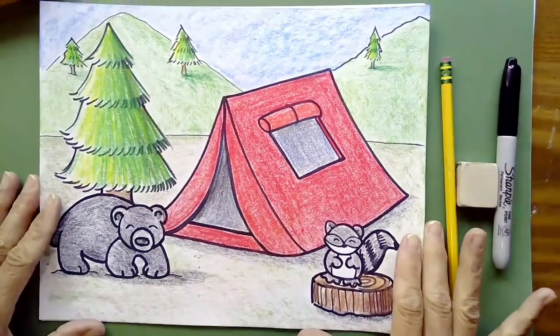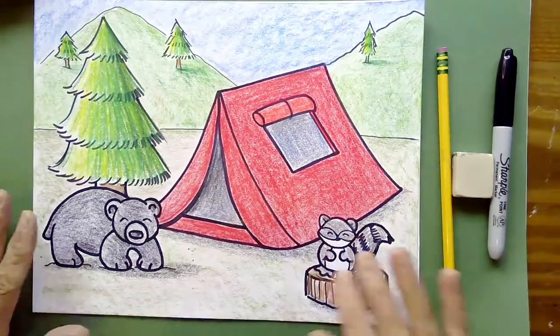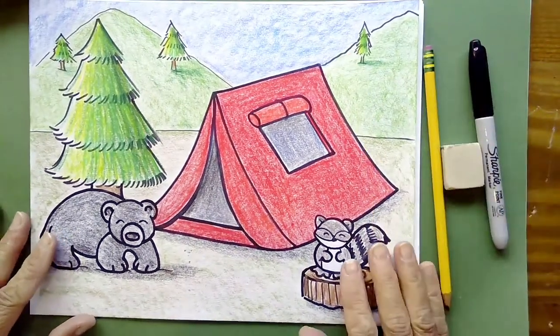Colored pencils would also be wonderful — if you have colored pencils, that would be really good too. So whatever you have, go ahead and gather those items up. In a minute I'm going to flip the camera over to my hand and then we'll begin. Now you're looking down at my desk where I'm working. I've got my pencil, my eraser, my Sharpie marker. Now we can begin.